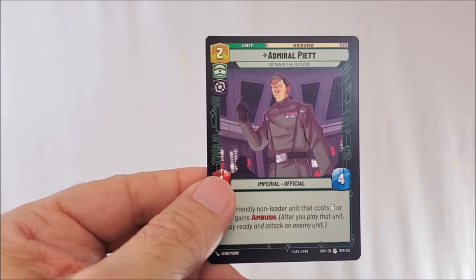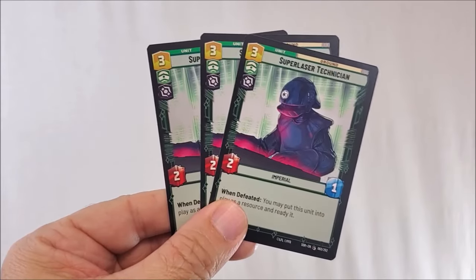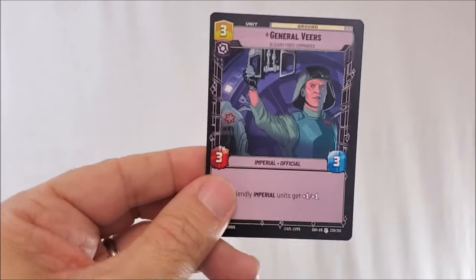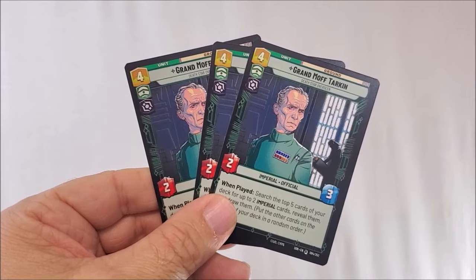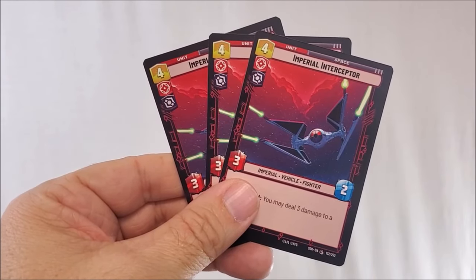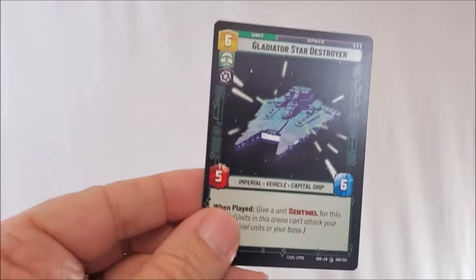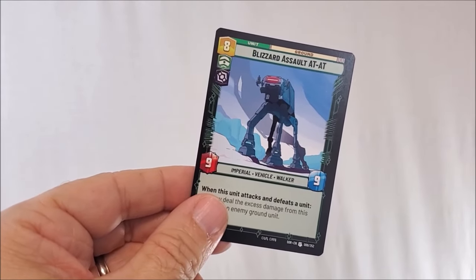Admiral Piett, captain of the Executor and Imperial Officer — strength one, health four, deploy cost two. Three Super Laser Technicians — strength two, defense one, deploy cost three. Three Cell Block Guards — strength three, defense three, deploy cost three. General Veers, Imperial Officer — strength three, defense three, deploy cost three. Three Grand Moff Tarkins, Imperial Officer — strength two, defense three, deploy cost four. Three Imperial Interceptors — strength three, defense two, deploy cost four. Darth Vader's TIE Advanced — strength three, defense two, deploy cost four. Two AT-STs — strength six, defense seven, deploy cost six. Gladiator Star Destroyer — strength five, defense six, deploy cost six. The Blizzard Assault AT-AT — strength nine, defense nine, deploy cost eight.